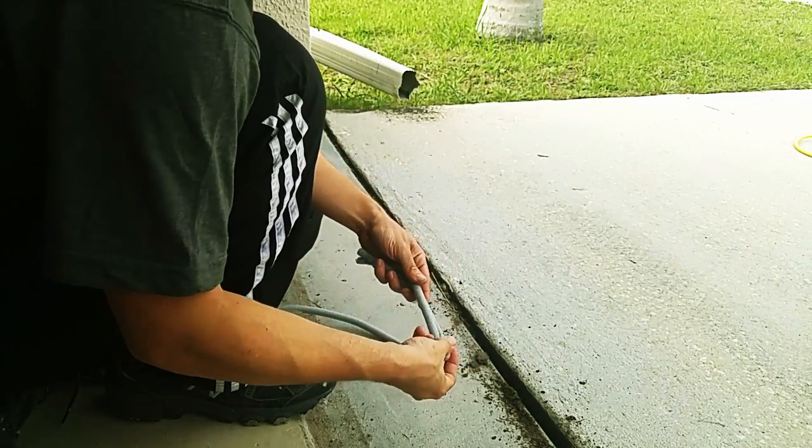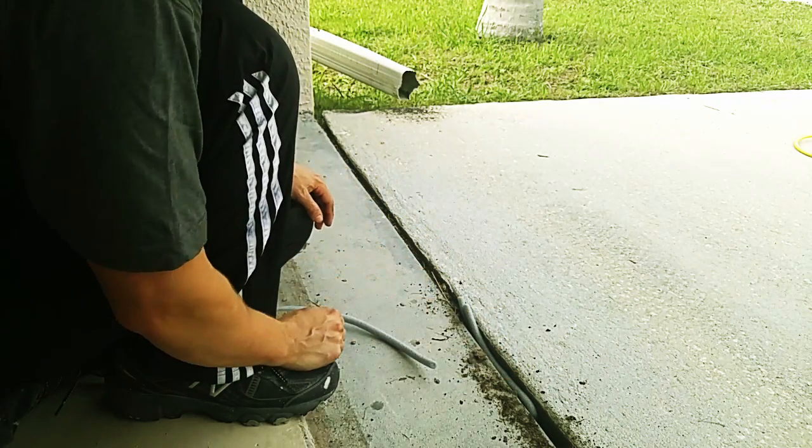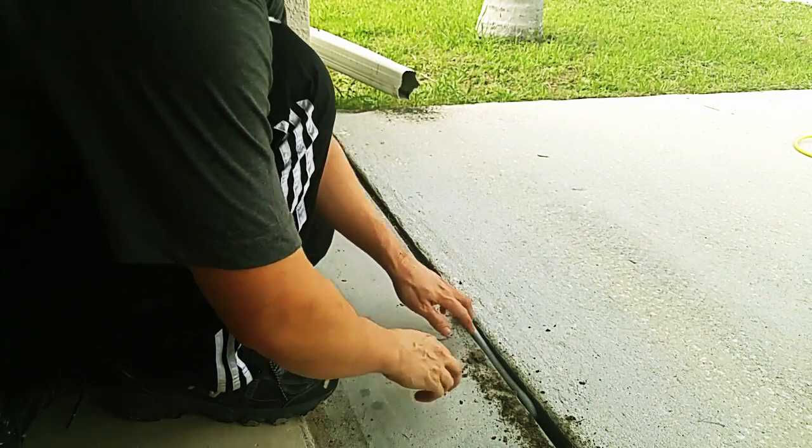I have this foam backer rod. It can very easily be inserted. It allows the slab to expand and contract, and I'll be able to epoxy over it to prevent the weeds from growing. You do want to make sure that it's in there tightly.